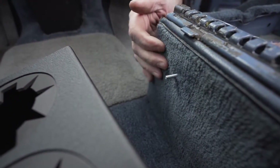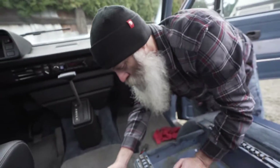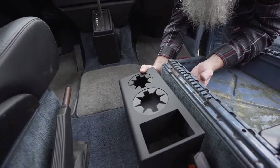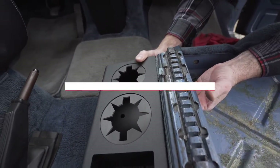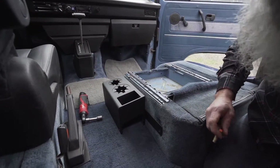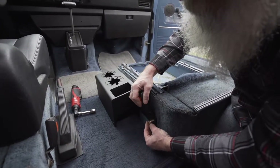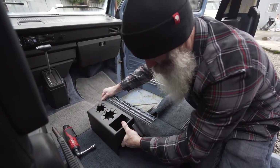With that small slot in there, the carpet will actually hold it in place pretty easily. Position the cup holder appropriately to line up with that hole.